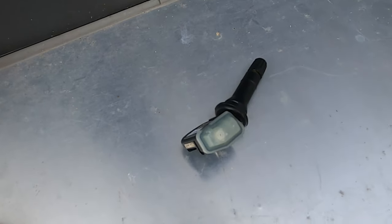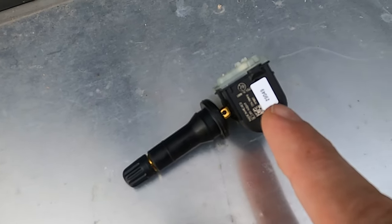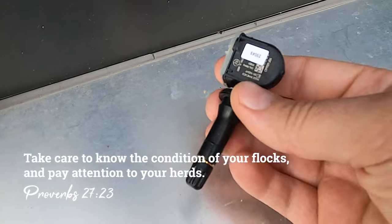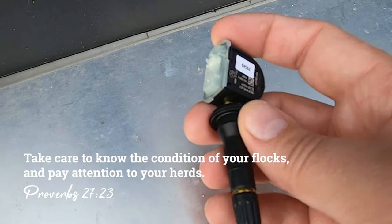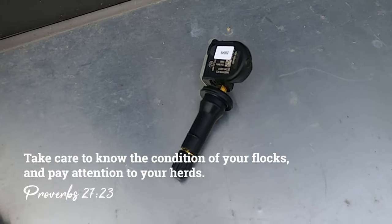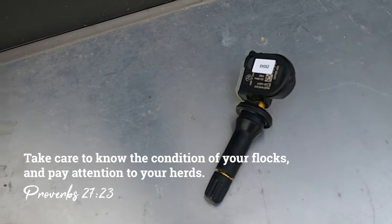If you ever want to see what one of these sensors looks like, it's really not that complicated. You've got your valve stem here and then a sensor transponder here. Basically this goes through the wheel, sits up in the tire, and transmits a little signal. Definitely don't overpay for these — make sure you're getting a good brand. You're probably gonna spend around a hundred dollars for a set of four, give or take.